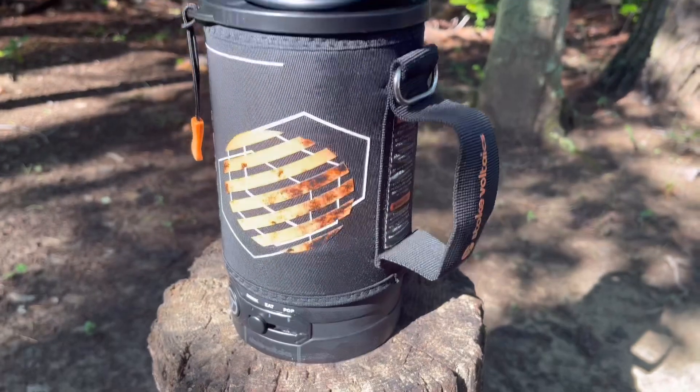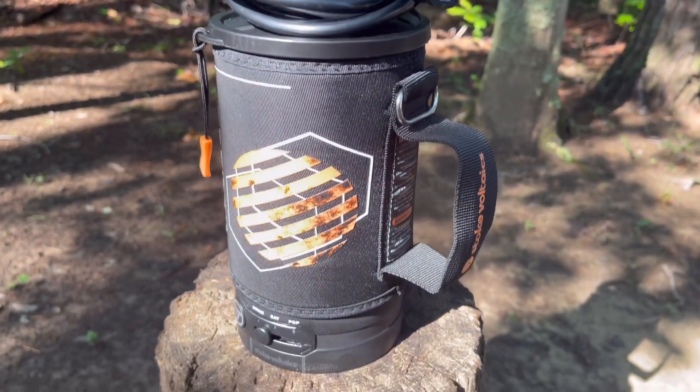I appreciate you stopping in. I hope you find this helpful and resourceful. Here on 411 Outdoors, I like to review and talk about everything outdoors, whether it's outdoor marksmanship, knives, survival, camping, camping gear — and that's kind of the wheelhouse we're going to be in today. I was pretty excited to review this item. This handy little contraption here is the Jewel from Stoke Voltaics.